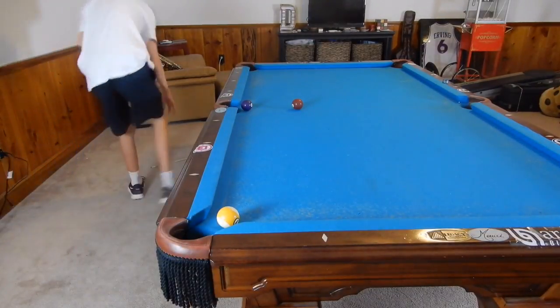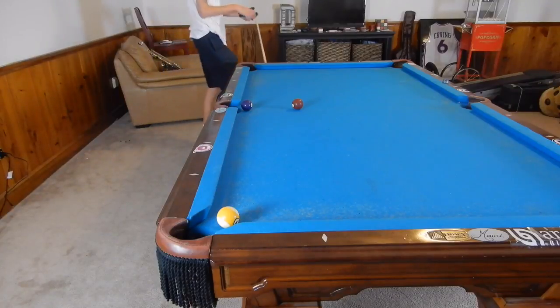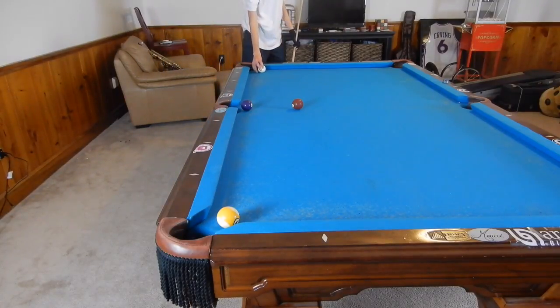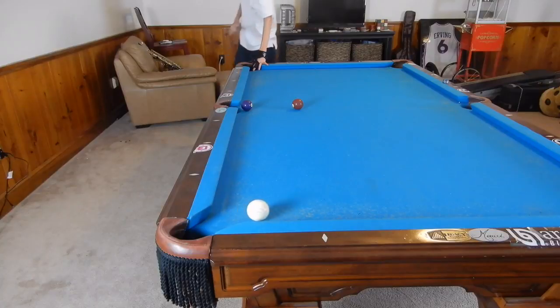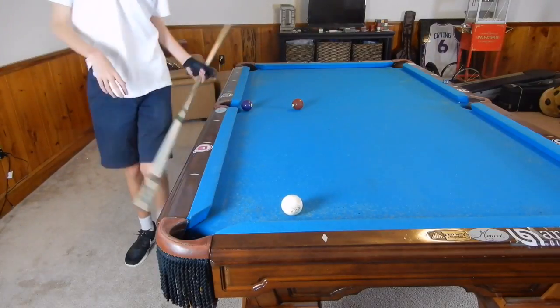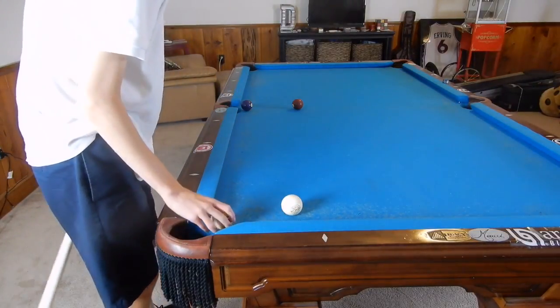So for this first shot, let's just say our cue ball is close to the rail. We can just try to masse through the gap. That's pretty difficult, but it can be done as I just showed you with some bottom right.